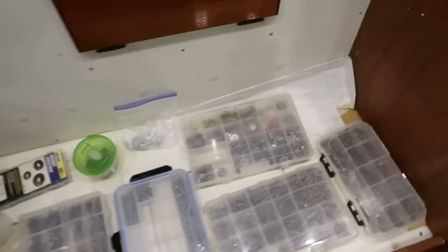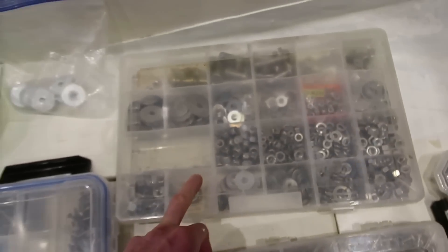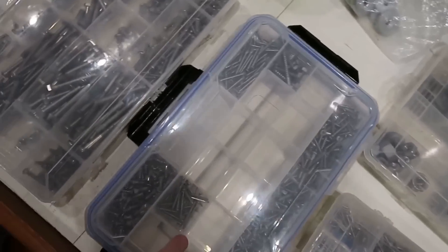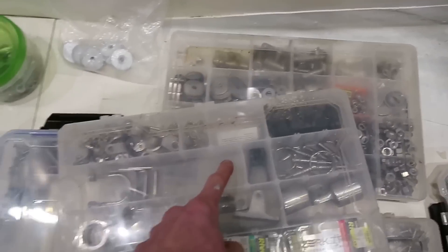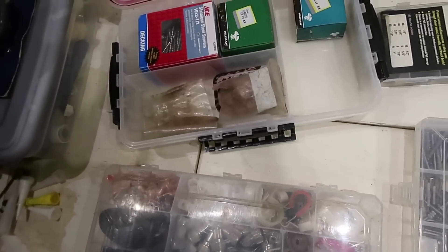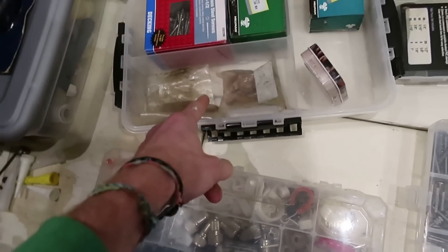Everything is nicely sorted. There's bronze screws and bolts, nuts and washers, bimini pins, cotter pins and such, more screws, bolts and machine screws, bimini fittings, electrical stuff, heat shrink and radio connectors, battery washers — and then just random boxes of stainless steel hardware, max prop parts, and wooden bungs.